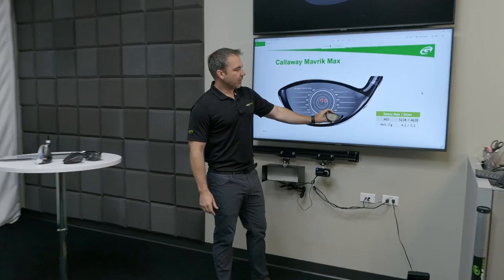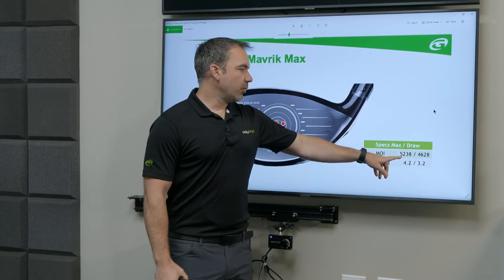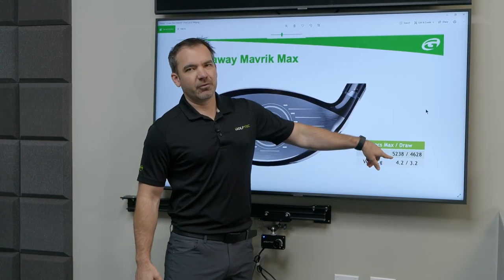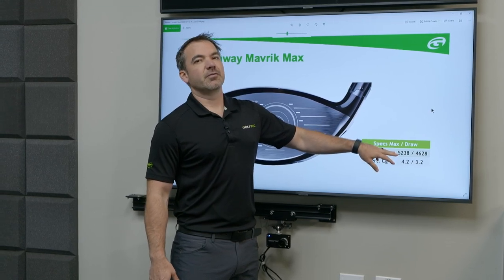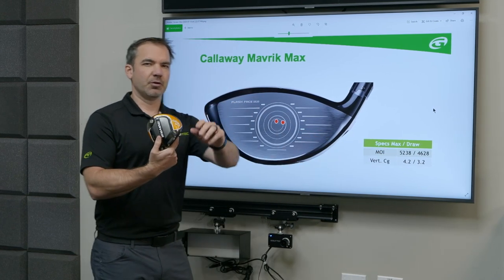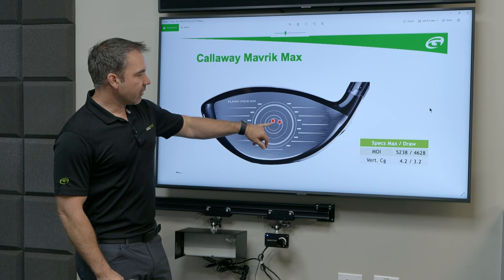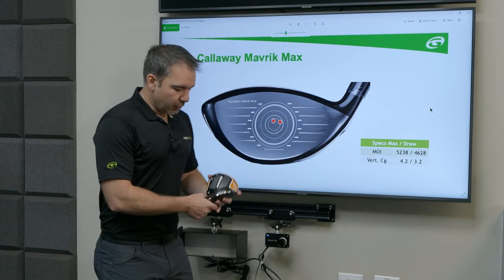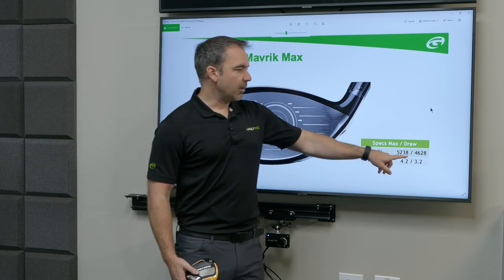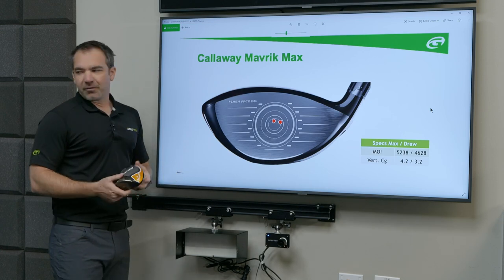The moment of inertia with the heavier weight in the back of the club, just in the center, is 5238. 6000 is really the max for a driver. Relative to all the others, this is a severely high MOI driver — very straight, doesn't mean it's going to be the longest, they tend to spin a little bit more, but it's a super forgiving driver. Anyone looking to just hit fairways, this Maverick Max would be awesome. When you move the heavier weight towards the heel, that moves the center of gravity with it, and suddenly the MOI drops from 5238 to 4628. Still a very forgiving driver, but not as forgiving — and there's a reason for that.